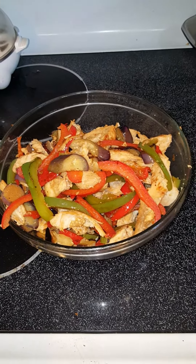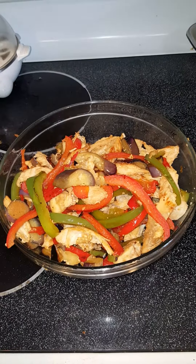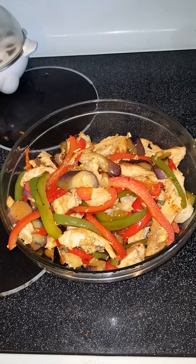Hi, this is Leen and welcome back to my cooking channel. Today we made chicken fajitas Asian style.